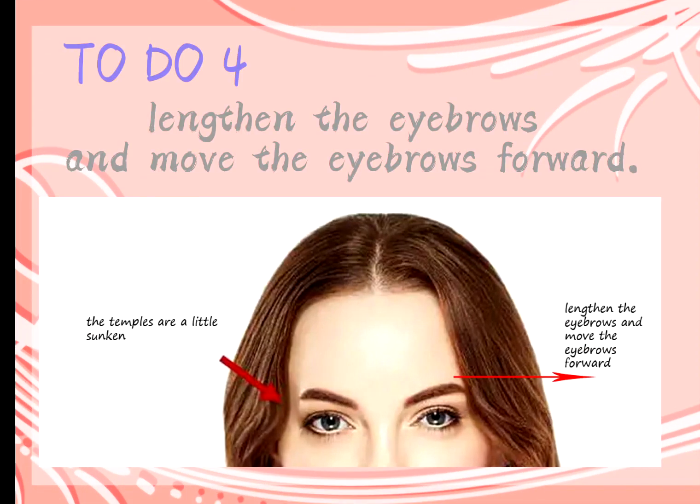Tip 4: If the temples are a little sunken, you can lengthen the eyebrows and move the eyebrows forward.